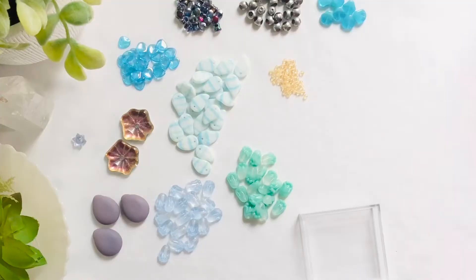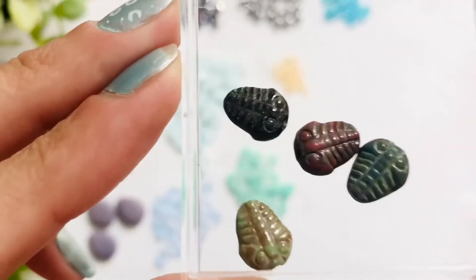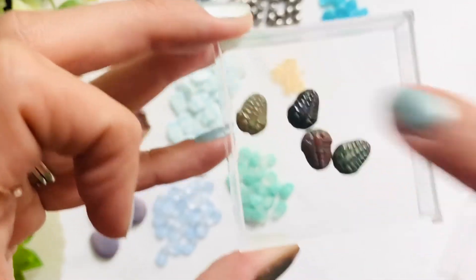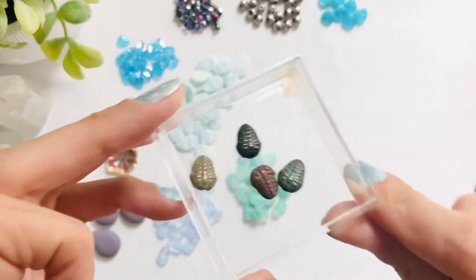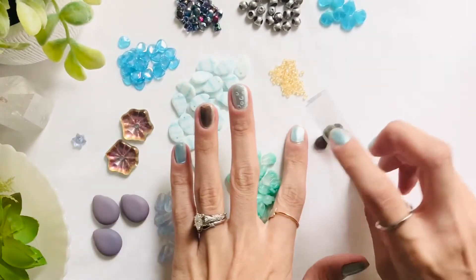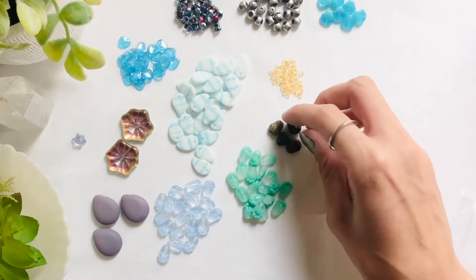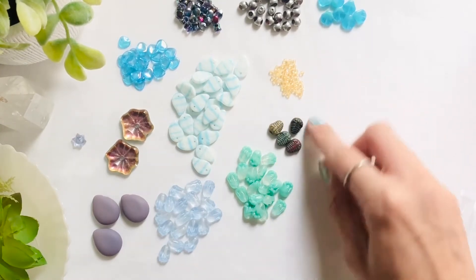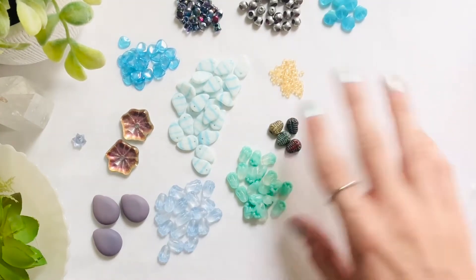The next item we have are the 8 by 10 Czech glass trilobites in assorted colors — you get four pieces. I think these are beautiful, what great colors. So cute, I love that it has such an earthy feel, being that it is supposed to be of a fossil. I mean the same with the shells — they're just so pretty, anything organic.